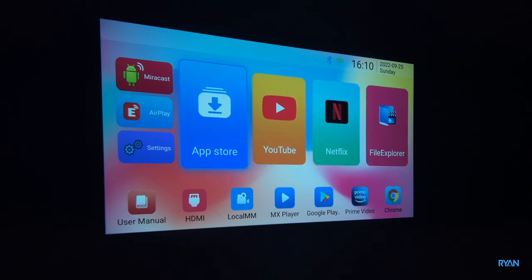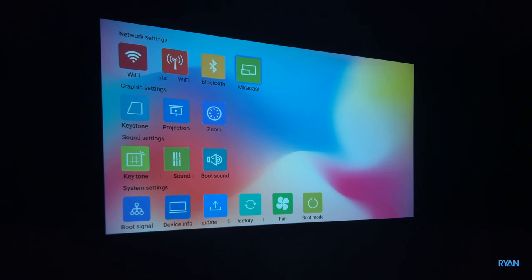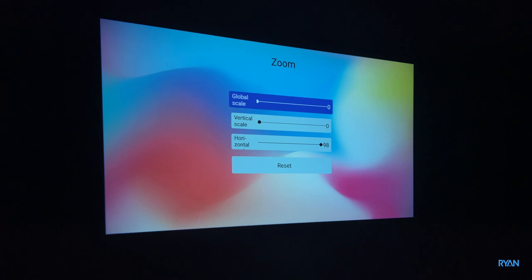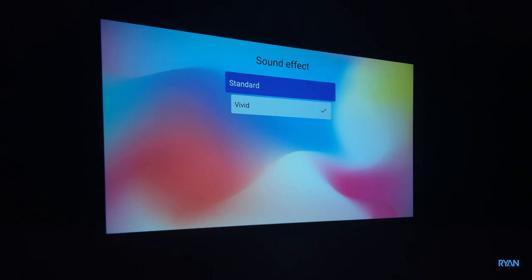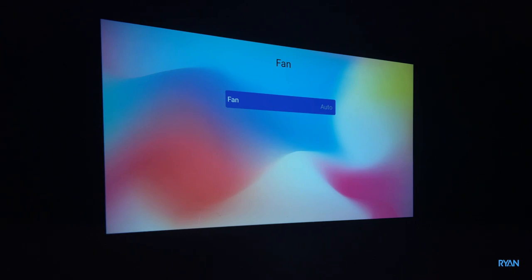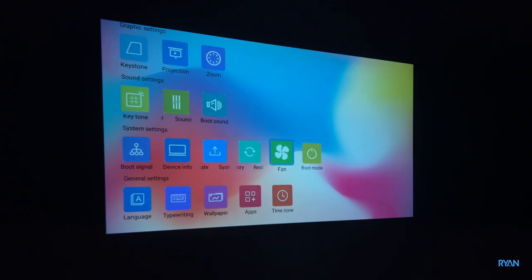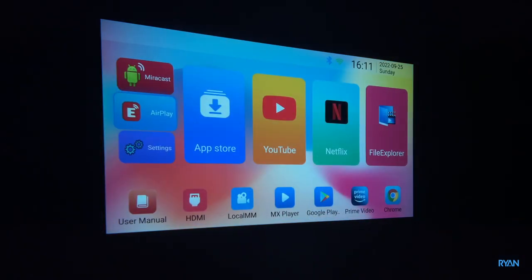Android is built-in so you don't need a TV box. This is the landing screen from factory. You've got your settings, Miracast so you can mirror your iPhone or Android, zoom, sound settings with standard or vivid options, normal system settings, and fan settings — leave it to auto. You can barely hear the fan. On the main screen you've got Miracast, Play, App Store, YouTube, and Netflix.